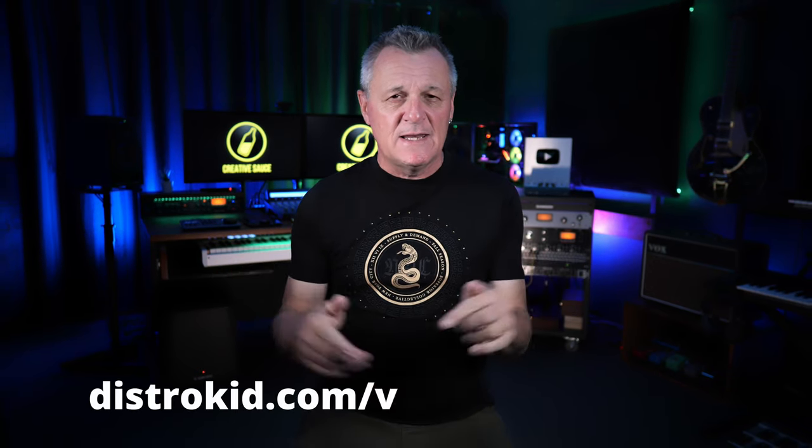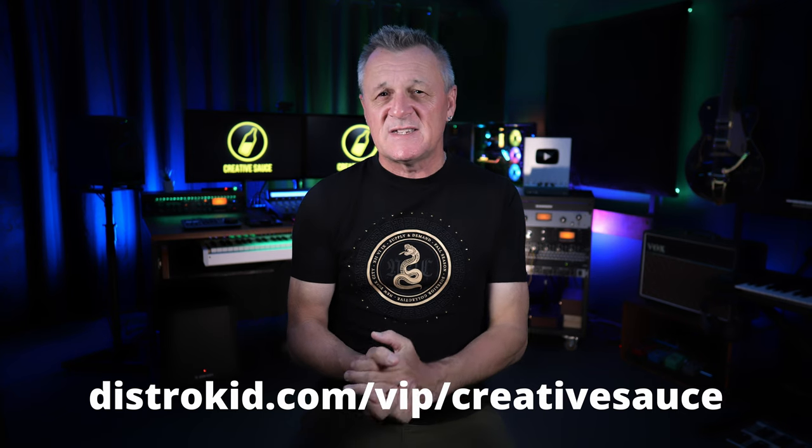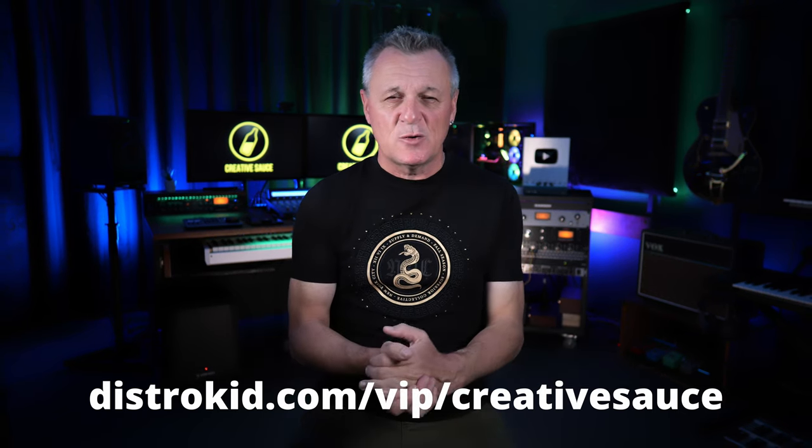Now, full disclosure — they did send me this product to try out, but I wasn't even required to make a video, let alone say anything specific, and I'm not getting paid. So these opinions are all my own. However, this video is being sponsored by DistroKid. If you follow my VIP link in the description, you'll get 7% off an already amazing price to distribute your music. Now I want to delve into what's included with Total Studio Max 4, as well as what's new, starting off with the audio production plug-ins.